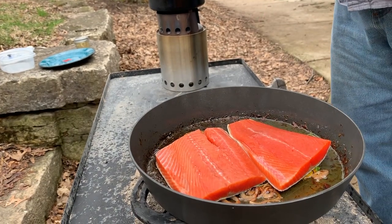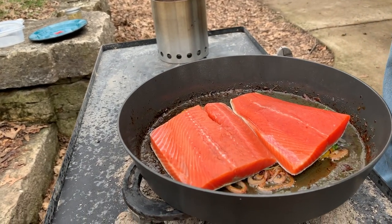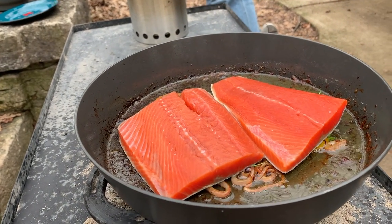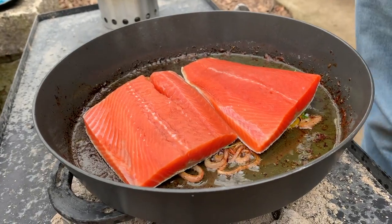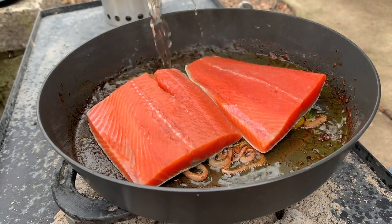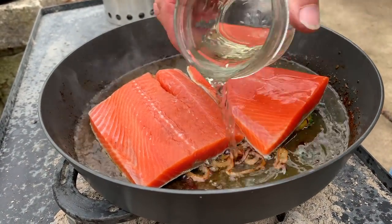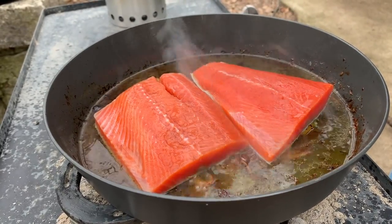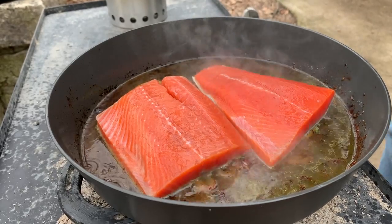If you'd like to remove the skin from the salmon before you cook it, go ahead — I don't feel a need to. And lastly at this point, we're just going to add the vermouth. Let that come to a simmer. And once that comes to a simmer, we're going to go ahead and remove the pan, cover it up, adjust the coals, and we'll be back.